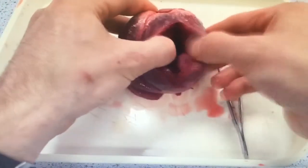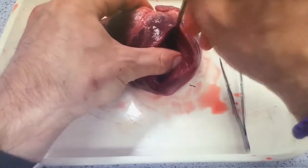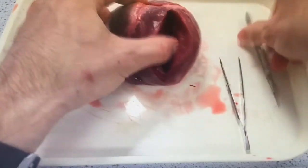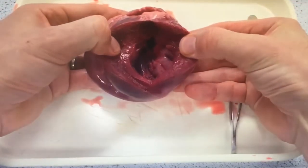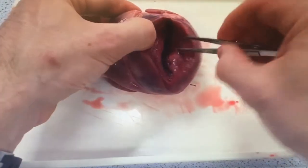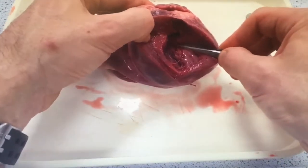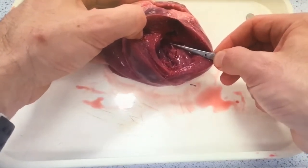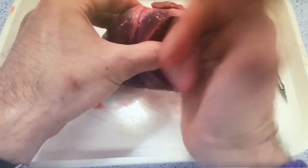As we move through this dissection we get some really excellent shots. Here you can see the thickness of that muscle wall of the left ventricle. It's truly quite thick, and it also begins to expose some of the chordae tendineae that hold the valve in place — preventing the valve blowing back on itself when the ventricle contracts, creating high pressure and preventing backflow of blood into the atria.